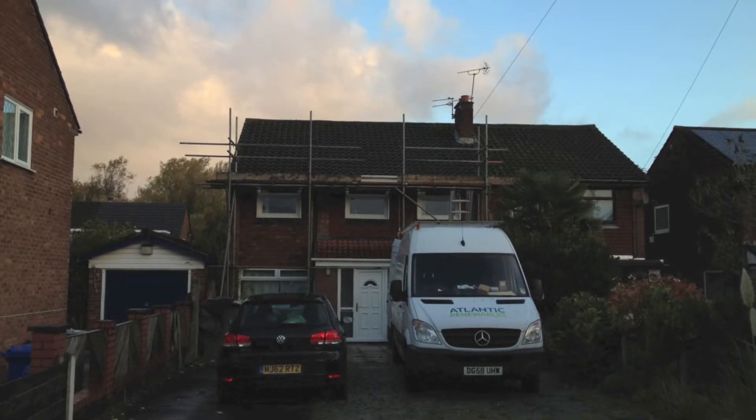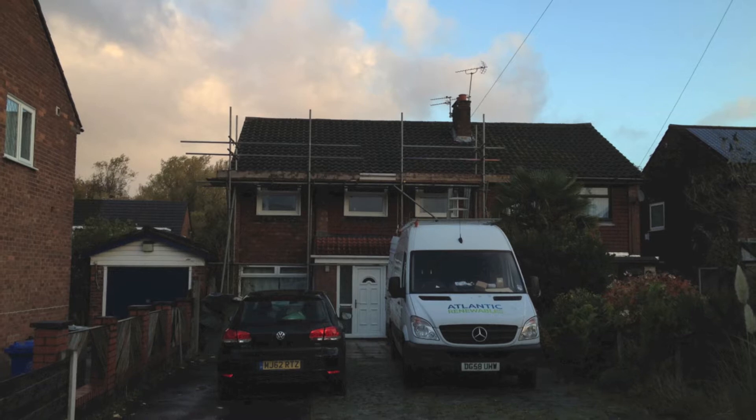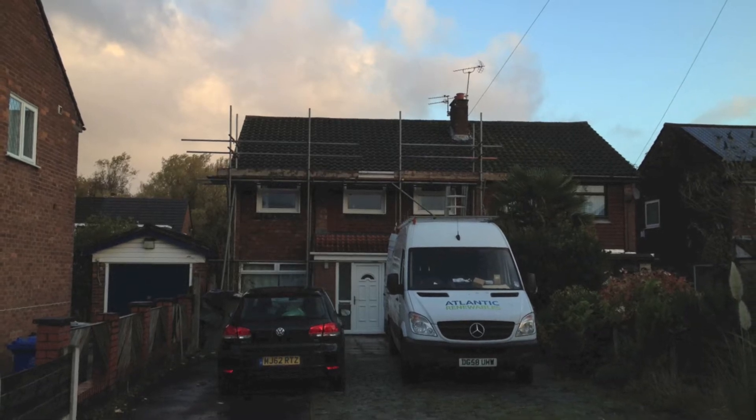This is a video from Atlantic Renewals showing the installation of a 3 kilowatt solar PV system in Ermsden, Greater Manchester.